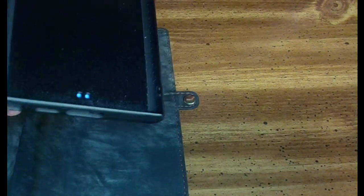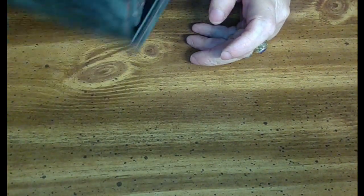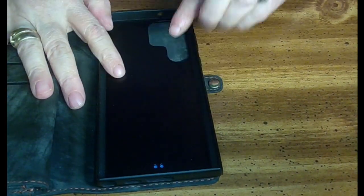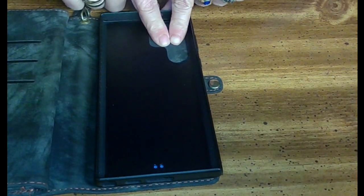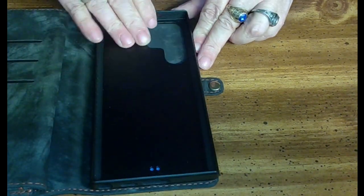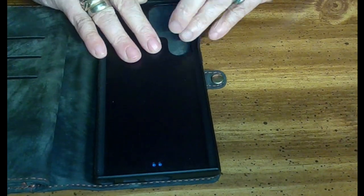The wallet portion is detachable — it's magnetic. As you can see, it's not going anywhere; I'm shaking it and it ain't going nowhere. It also protects the camera, which I love. The camera is fully protected when it's in this case. The only problem is if you want to take pictures, you've got to pull it out.